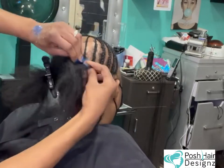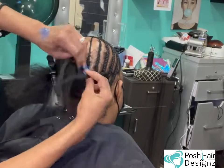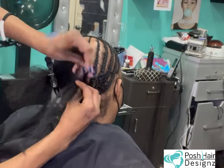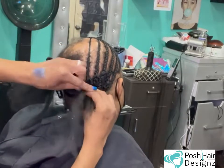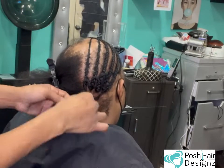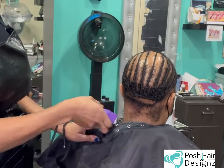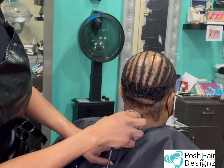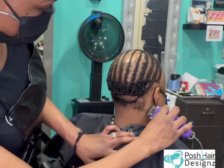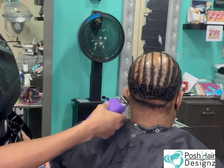Then I go ahead and braid even though there's nothing there until I get to the next section where there's hair. Make sure you're not adding any tension during this process. It might give off an illusion of tension because it's a braid where nothing is there, but it's basically just placed there as a filler. I like to have those anchors for when I'm applying my net — it's another layer of security. Trust the process. It helps my dolls wear the extensions much longer without a lot of shifting.